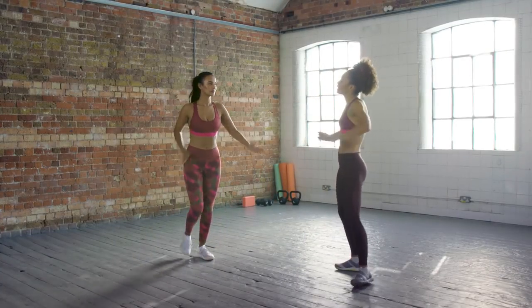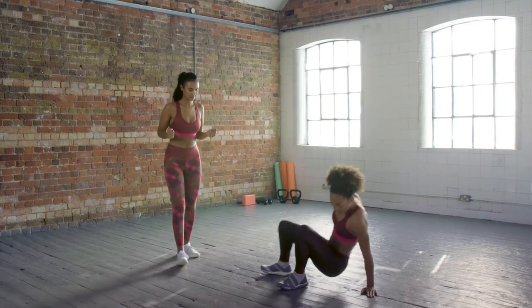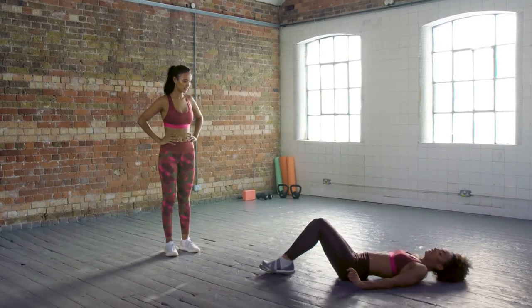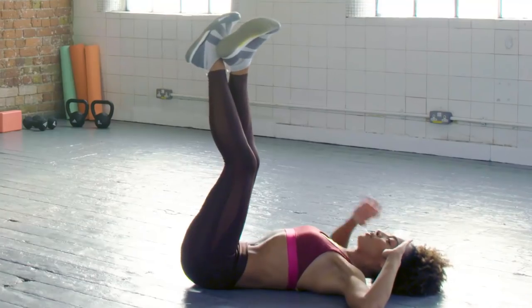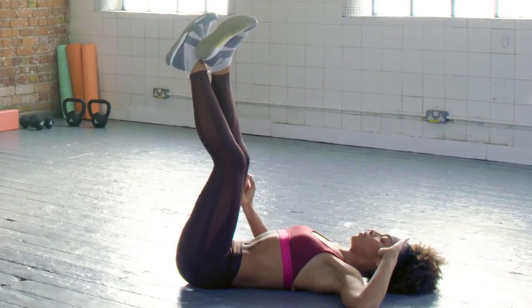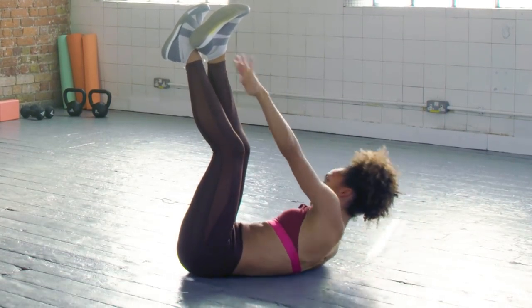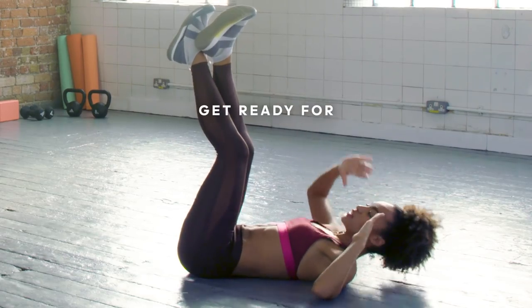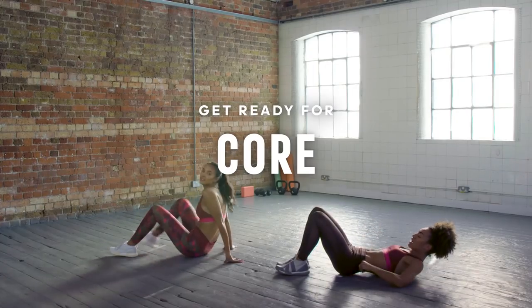All right, nice work. We're going to move on to the core. First exercise — we're going to come down to the ground, take the legs up and cross the legs over. Fingers up to the temples, hold the core inside, pull the tummy muscles down to the floor, and then we're going to twist over and reach up towards the ceiling, lifting from the shoulders. And down. We're going to go for 30 seconds — this is harder than it looks.